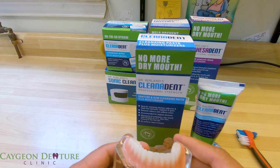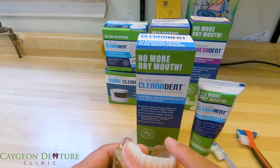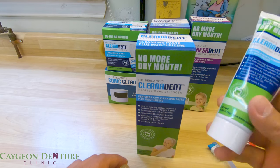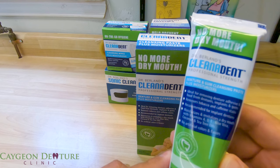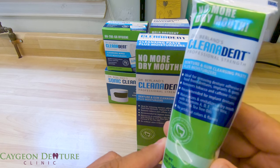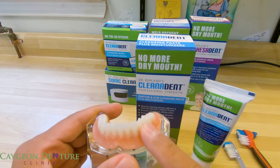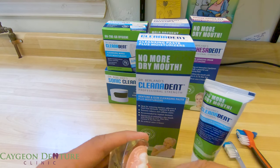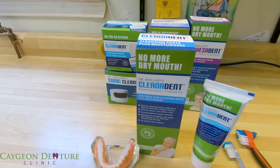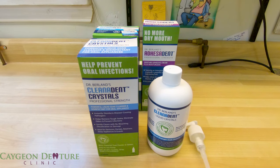After you have brushed both your gums and your denture, you will definitely feel that your mouth is noticeably smooth and fresh. This unique formula contains vitamins A, D, and E, aloe vera, coconut oil, and tea tree oil to moisturize the mouth and reduce irritation and sore spots — ideal for the gums, oral appliances, and implant-retained dentures.